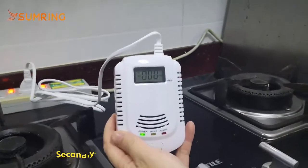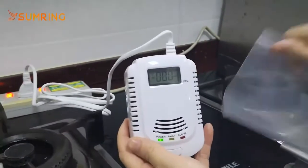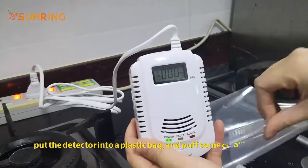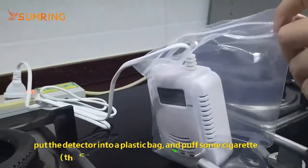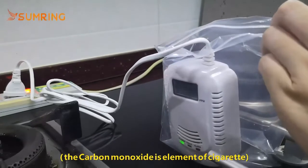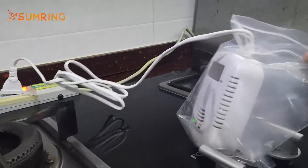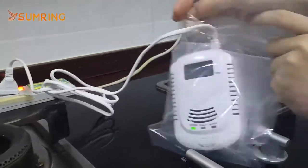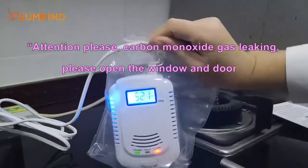The second test, we can test carbon monoxide. We can put the gas detector in a confined space and insert some cigarette smoke. Attention please. Carbon monoxide gas leaking.